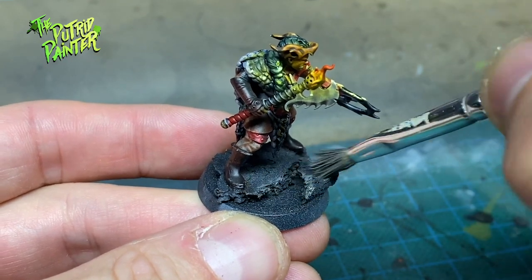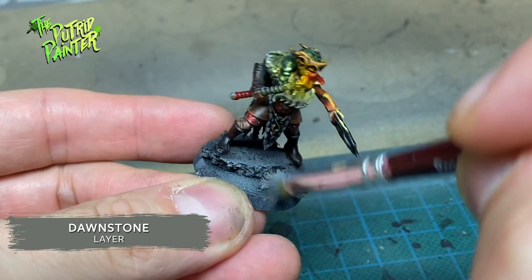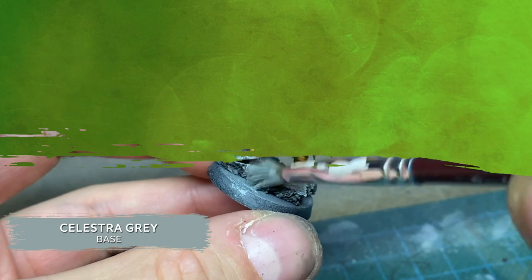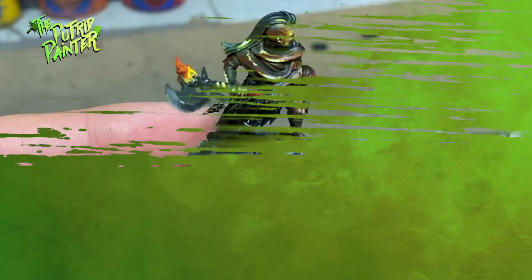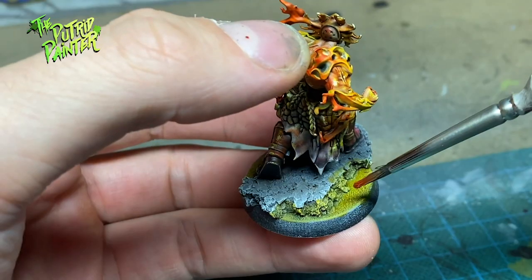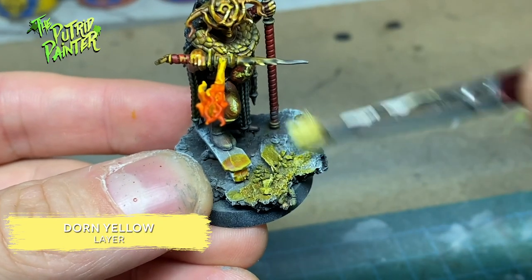I want to go for some ash grey waste bases. First I dry brush Storm Vermin Fur onto the base, then I dry brush Dawnstone, making sure to only hit the areas that aren't cast in shadow. I do the same with Celestra Grey and finally with Ulthan Grey. I mostly focus on any crevices I made because I want to work with some contrast paints here. First I paint these crevices with Yenden Yellow, and the edges I paint with Griffhound Orange. With Dorn Yellow I highlight any light effects I made and the edges of the crevices.